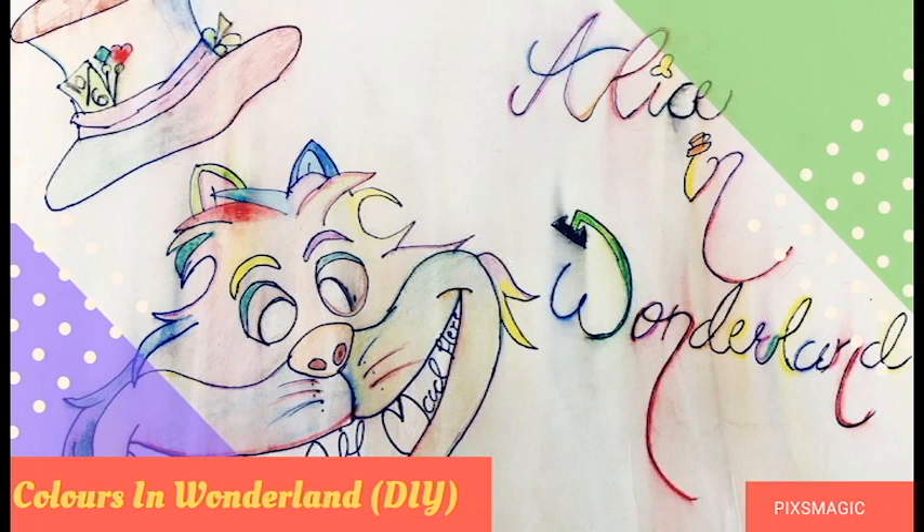Hey, welcome back to PixMagic. It's a quick tutorial on how to make this colorful Alice in Wonderland poster.